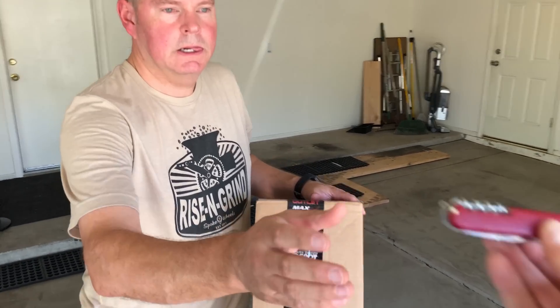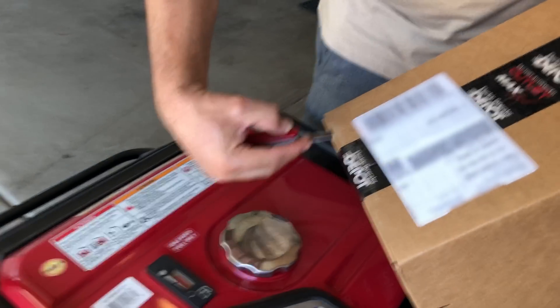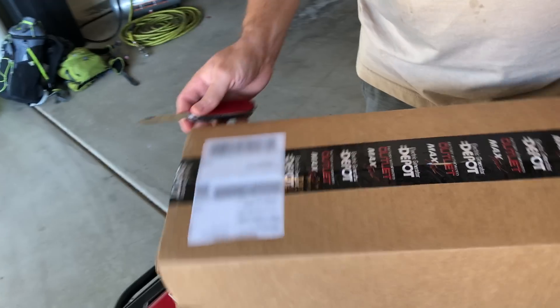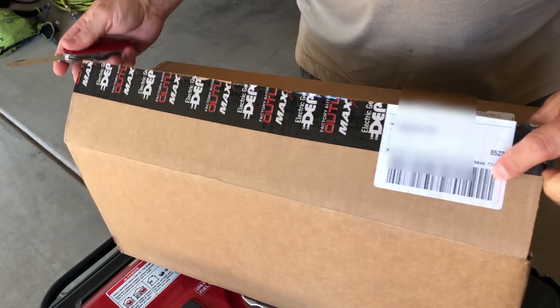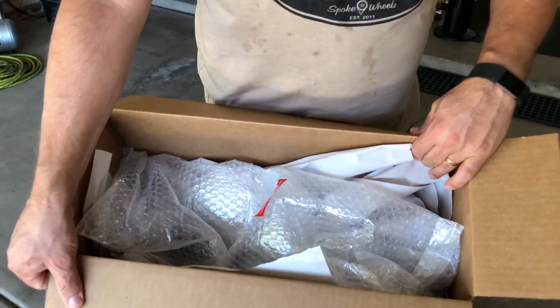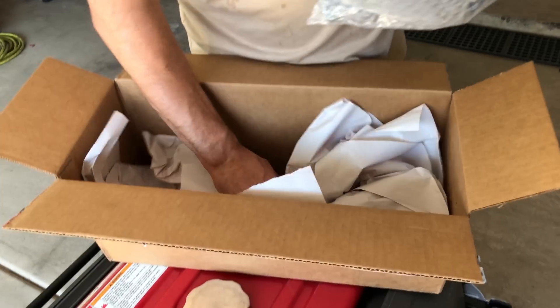So you ready to unbox this sucker? One box opening implement. Here we go. There's bubble wrap for a metal piece. So we got a big metal piece here and a lot of extra paper in the box.